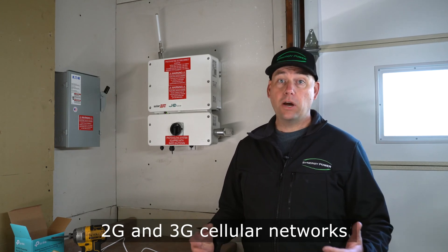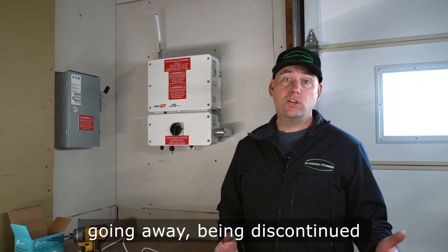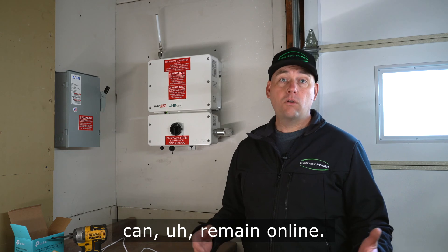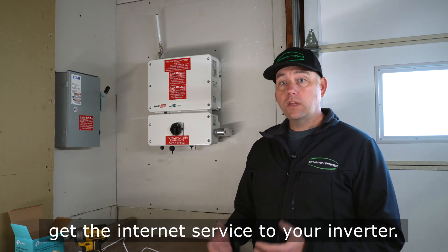2G and 3G cellular networks are going to be discontinued, and we want to make sure that your SolarEdge inverter can remain online. Today we're going to talk about how to get internet service to your inverter.